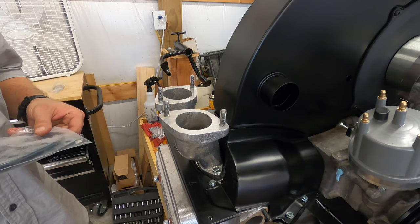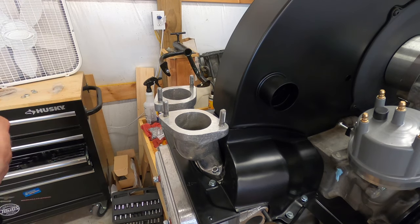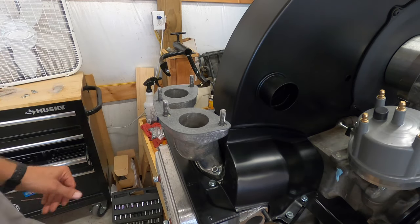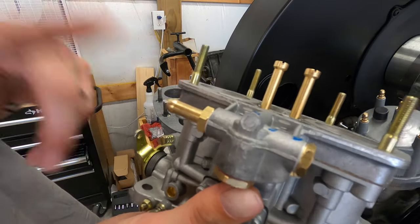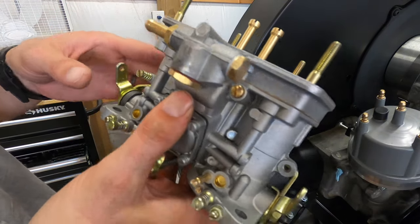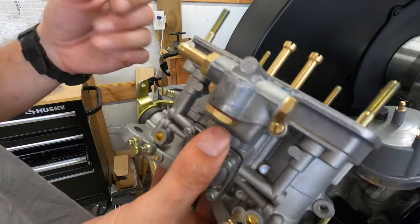Let me mention something real quick before I get too far and forget. Put your gasket down — this is a different gasket than I used to work with, but whatever. Make sure you've got your fuel line oriented correctly. It's personal preference, but it's just going to look cleaner — I want this nipple pointed back so when it's hooked up, it's pointed toward the rear.